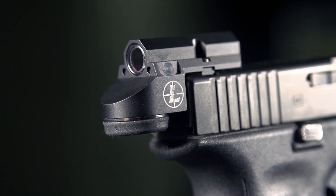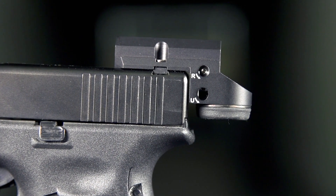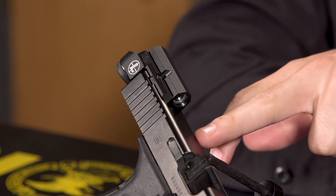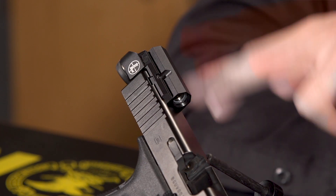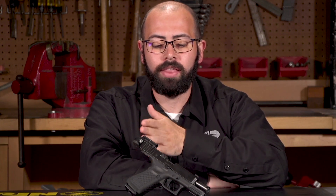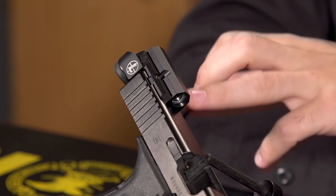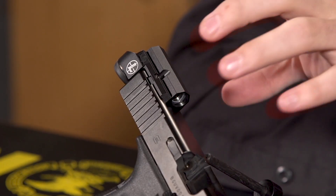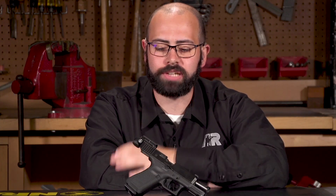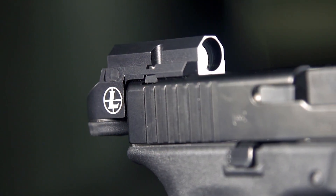The unique thing about the way this Delta Point Micro sits on top of this handgun is that traditionally a red dot sight would be mounted a little farther forward to provide clearance for an additional open rear sight mounted in the dovetail. That can cause problems with certain holsters on the market, but with the Delta Point Micro sitting back here on the rear face of the slide, it's not going to interfere with the mouth of a lot of holsters out there, so you don't have to look for dot-specific holsters when you've got the Delta Point Micro.